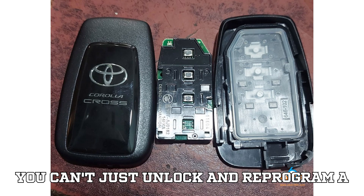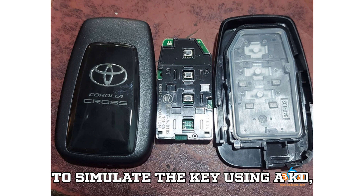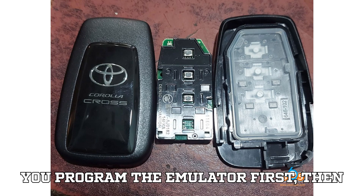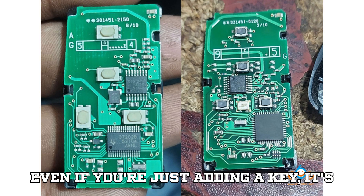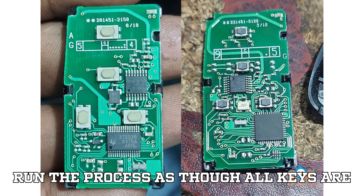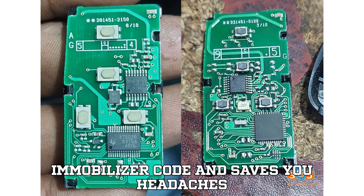You can't just unlock and reprogram a used key like before. Instead, you have to simulate the key using a KD, KeyDIY, Lonster, or Tango emulator. You program the emulator first, then write the data to the used key. Pro tip: even if you're just adding a key, it's always better to back up your data and run the process as though all keys are lost — this bypasses the need for the immobilizer code and saves you headaches later.